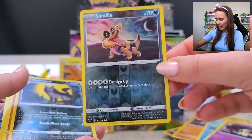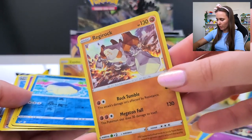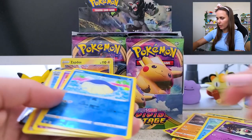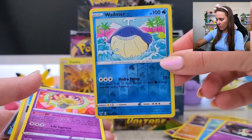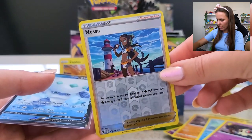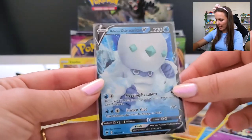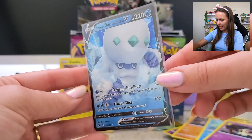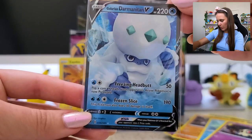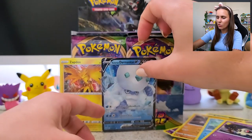Sandile Reverse just teasing me. Dedenne Reverse. Regirock with the Holo. Miltank Reverse too. Nessa Trainer Card in Reverse. And I think our spiciest one for today is the Galarian Darmanitan V. The artwork on these is really really great.